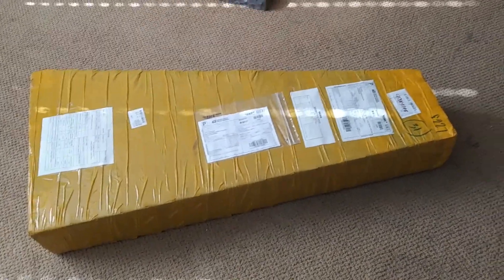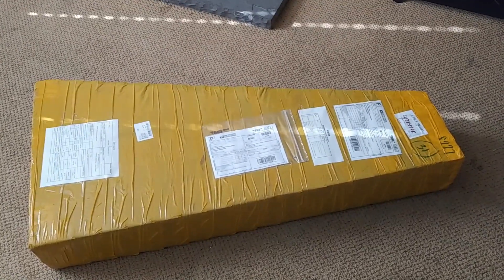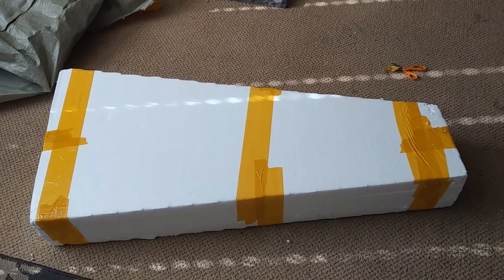From the day I ordered it to the day it arrived at my doorstep, it took just under a month. Alright, let's get to it — I'm so excited. Here it is, let's open it up and see what we got. Here we go, super exciting.